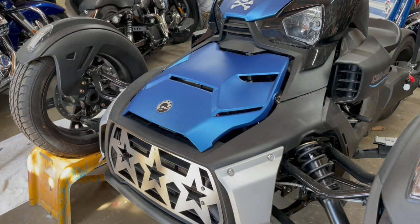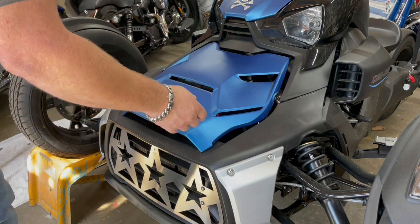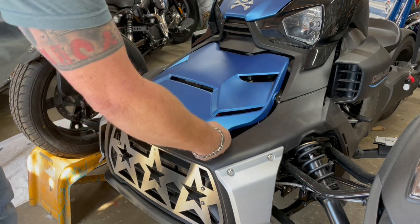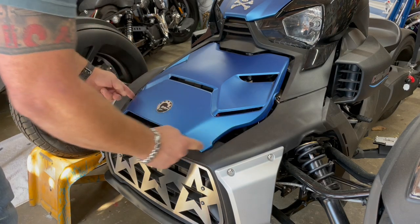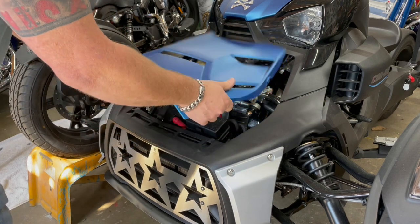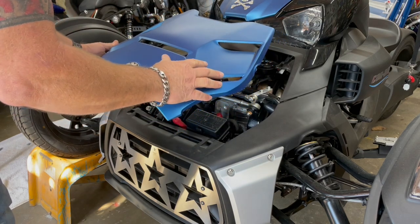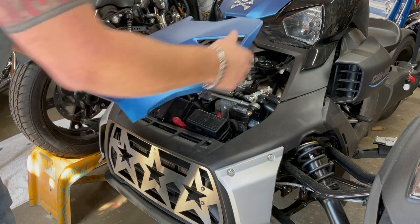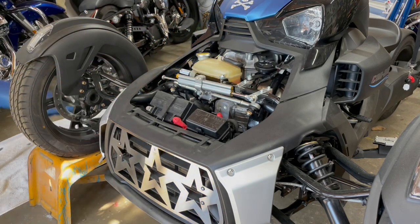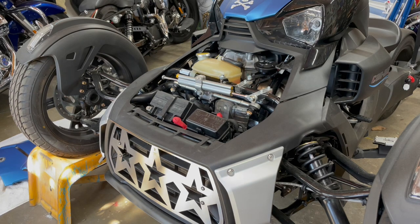The first thing we're going to do is remove the hood. Most people know how to do this, but just to make sure it's covered. There's a finger latch under the left and right side of the hood. You pull up on it, pull it forward, and then simply take the hood off. I store it on a shop towel so I don't lay it on the concrete or get the edges beat up. Now on to step two.